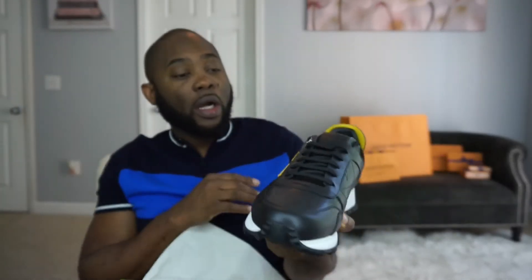It looks way better than the pictures. I actually looked at it on the Fendi website and it looks good there, but in person the look is absolutely different — it's beautiful. It's got studs at the back right here, and it has the eye detail. Everybody knows about the eye — it's what Fendi does. It's really beautiful.